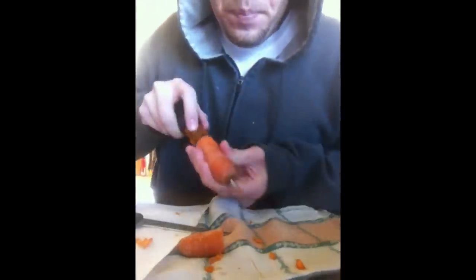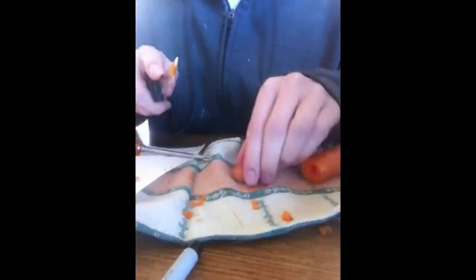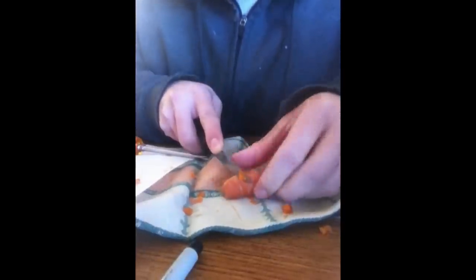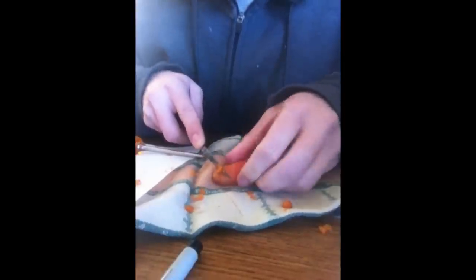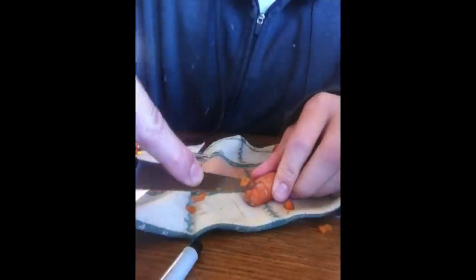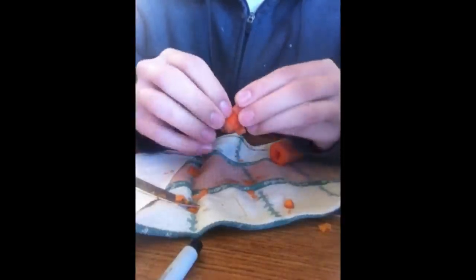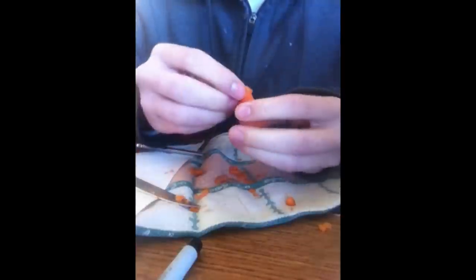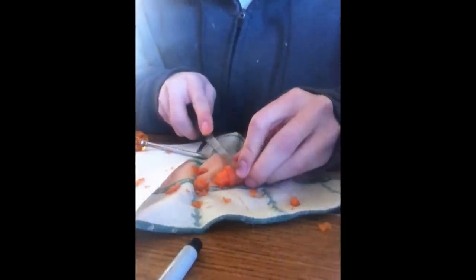Now that we know where the bowl piece is, we can start carving it out. You just go on each side and cut like this — it's very easy, just prick away at it and create a bowl shape. We're looking pretty good right now. I'm making a little cut right here, not all the way through, just to shape it.